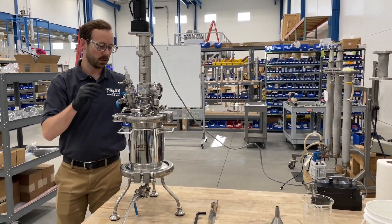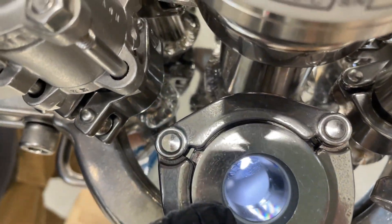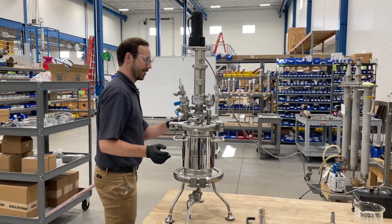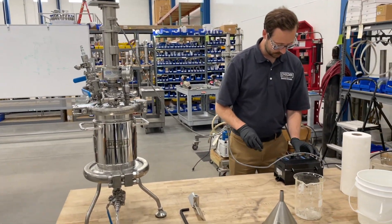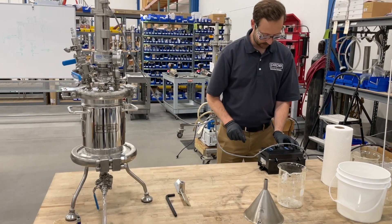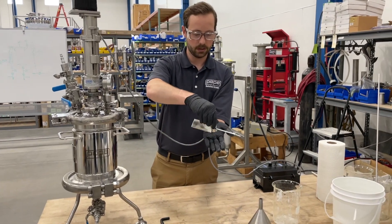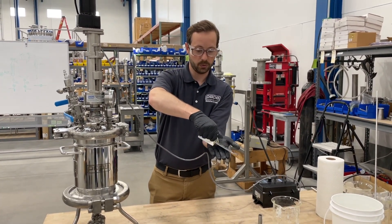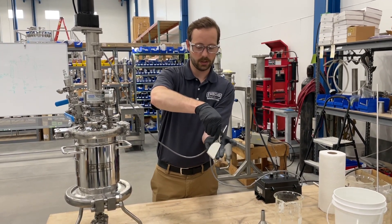With the wet cake in the nooch, you can then use a spray nozzle to wash the cake, which Pope provides. Once the cake has been washed if desired, you can use the agitator. The agitator is designed for two-direction spinning. The first direction that it spins in will actually be used to smooth the cake out.